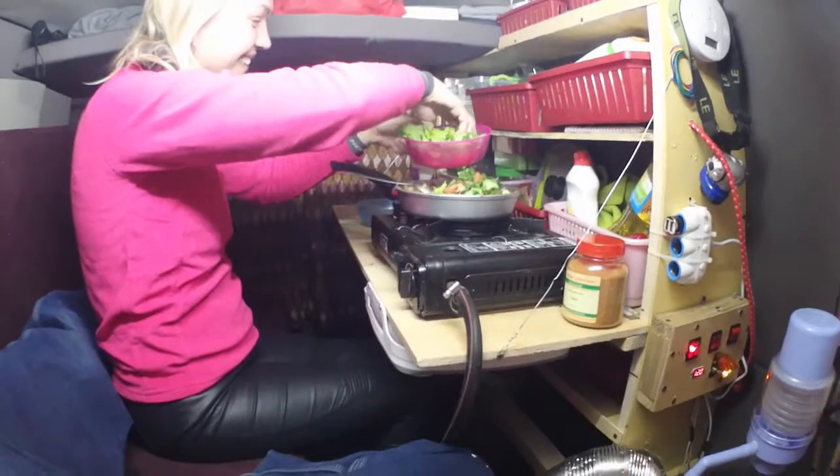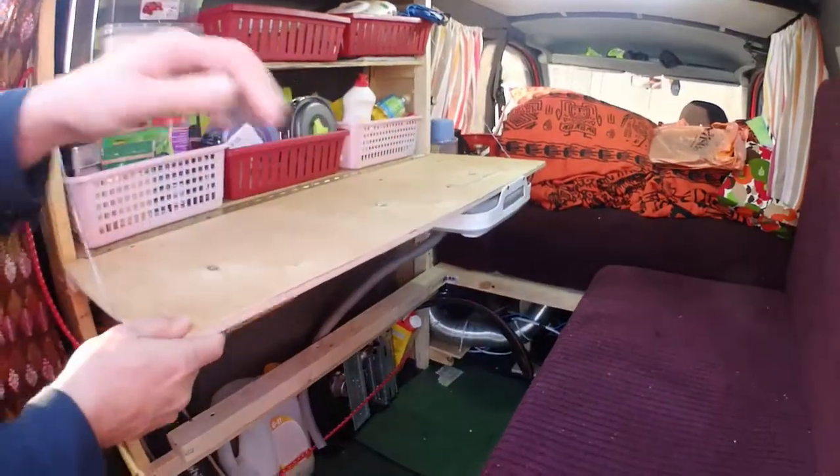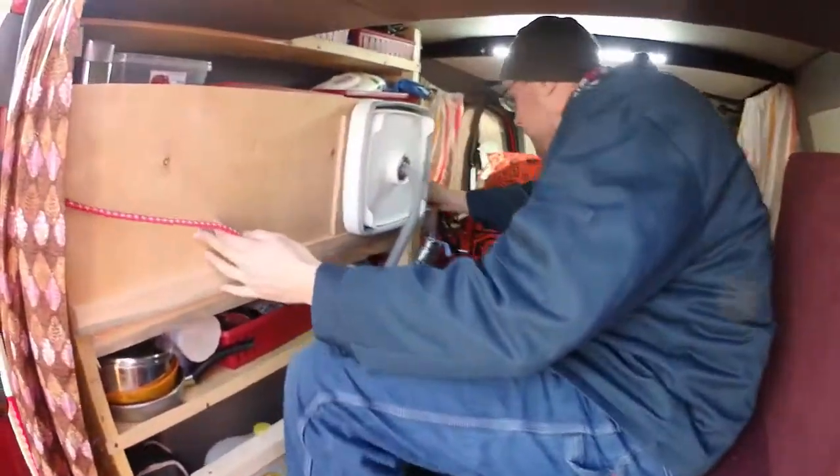She can't scoot any further because the shelf's in the way. You can see me — I'm kind of in relax mode, basically trying to stay out of her way while she's in cooking mode. The table folds up like that.